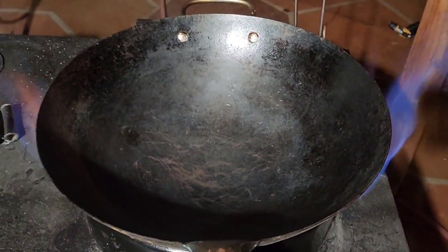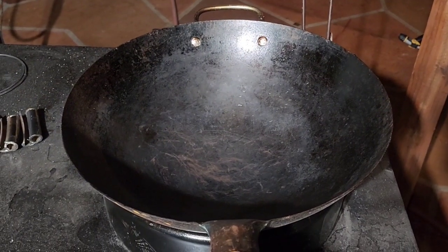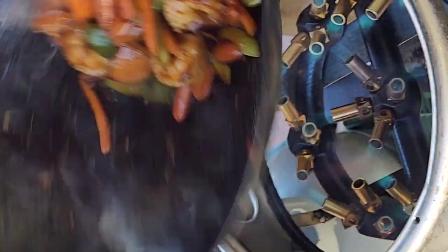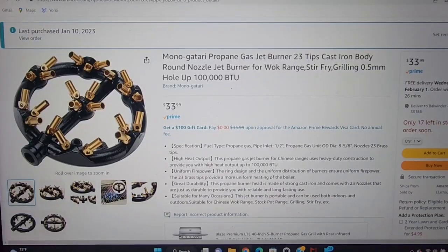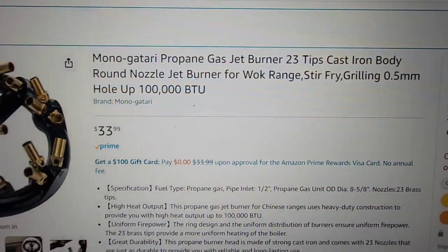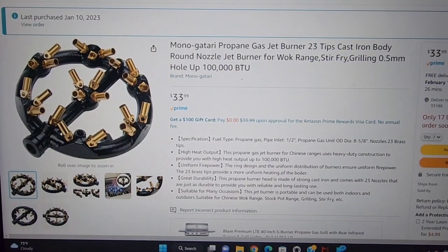If I open it all the way, then there's too much fire. You can see the blue flame. Here it is in action cooking some shrimp — it gives you a really nice wok flavor. 23 tips, cast iron, $34, very very cheap.